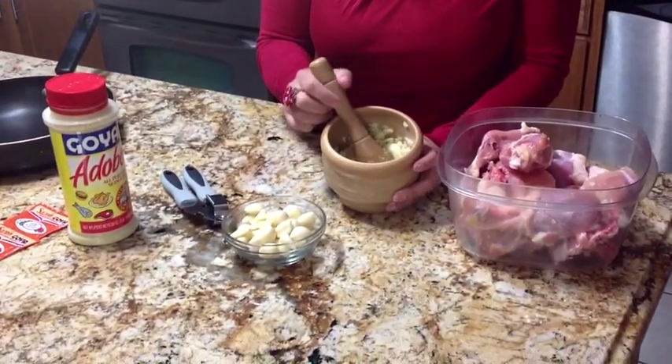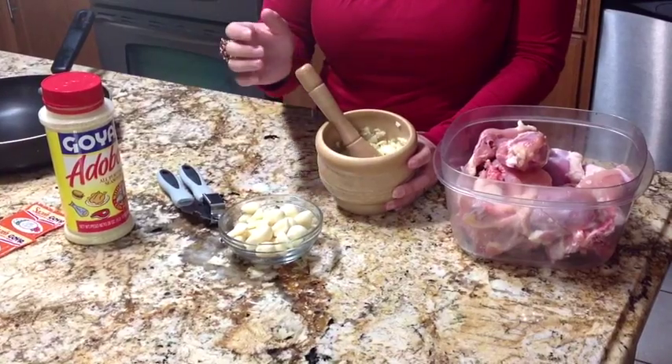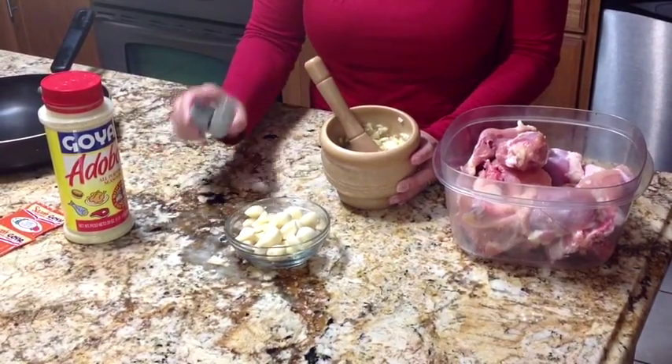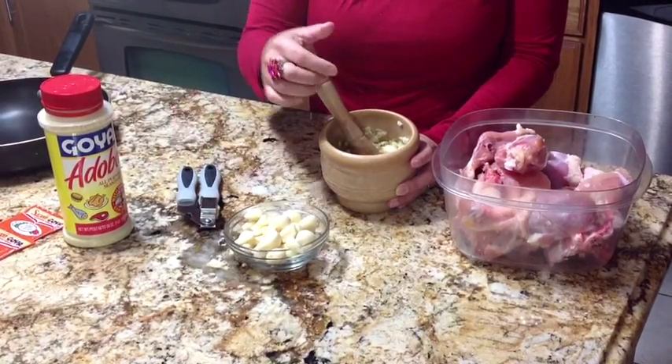Now I'm going to show you what I do with my garlic. There are actually several ways that you can mash your garlic. There are about three cloves in here and I use a pilon to smash it — I do it the old-fashioned way. You can also use a garlic presser, but I'm not a big fan of that, so I prefer it this way.